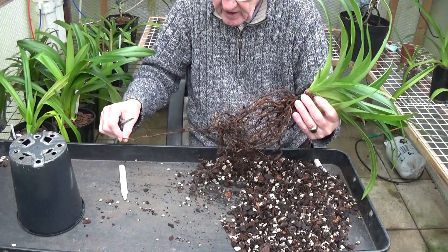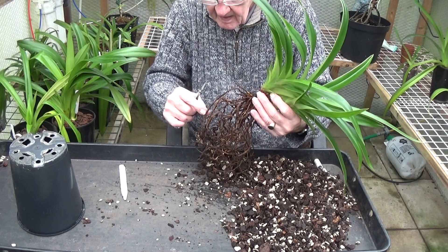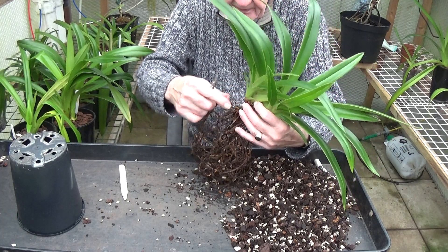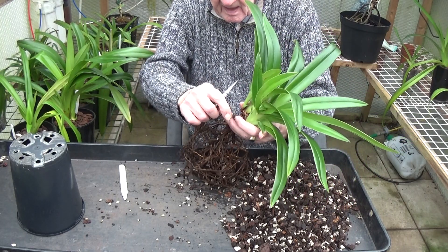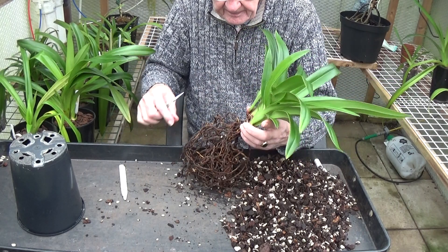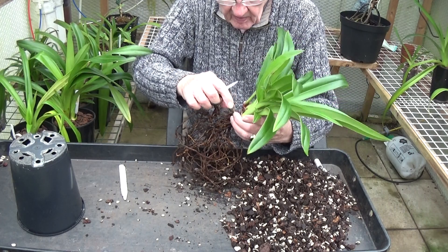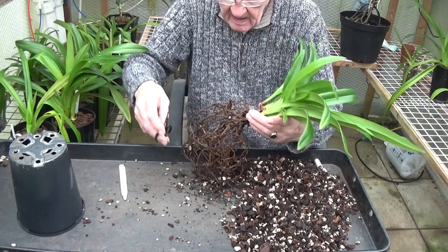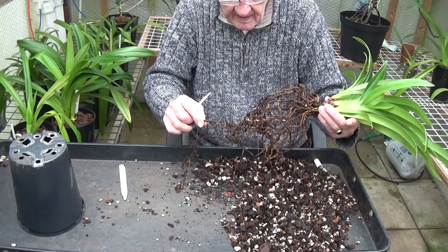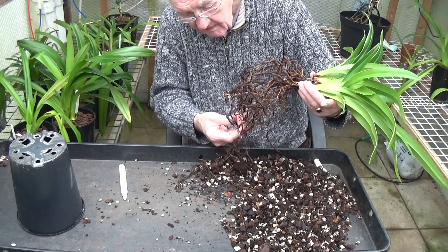All the bad roots seem to be branches. That's soft at the bottom so I'll cut it back to where it's still alive. That's one that wants cutting right back as near to the base as I can. Another one here, and another one here. Just chop across there, then we know where we are.